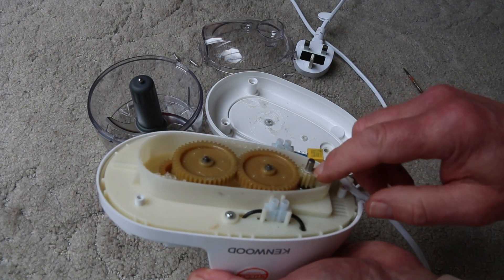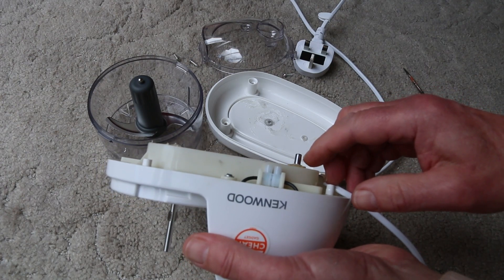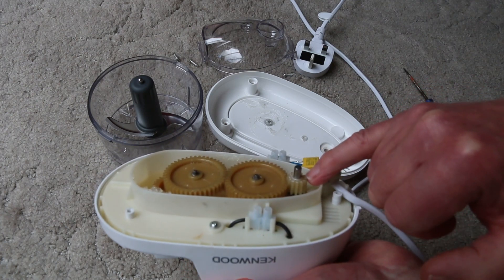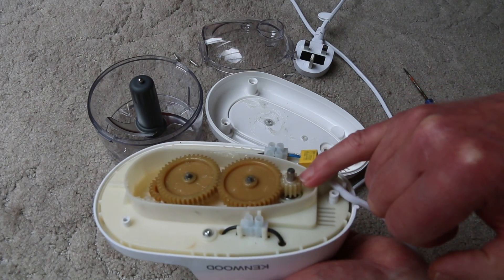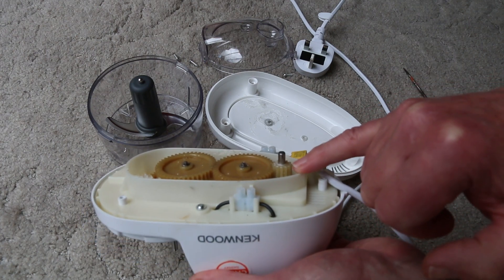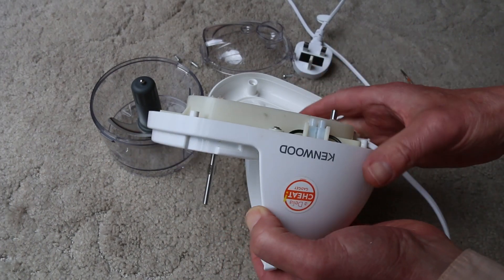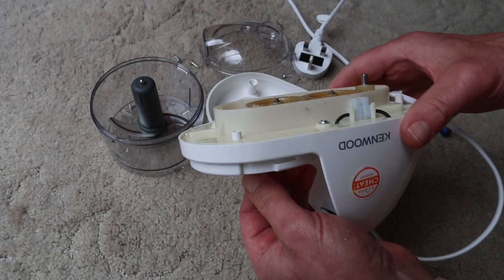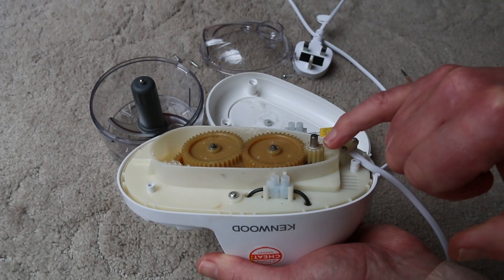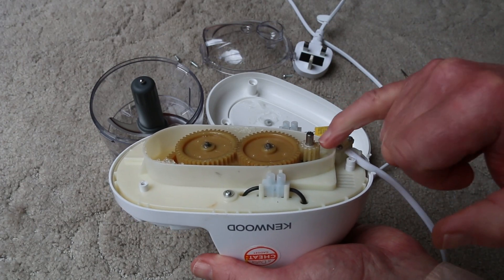Looking at the wear on here, I would say this has slipped down the shaft. The screaming sound was probably the motor rotating and the gear wheel not rotating, which is not very good. If you apply a small amount of force here and stop this wheel from turning, that shaft is just going to go round and continue to strip.